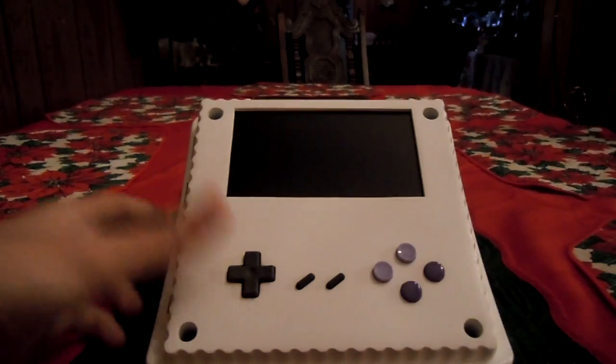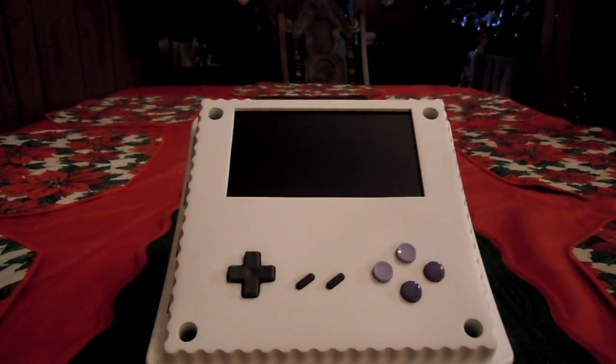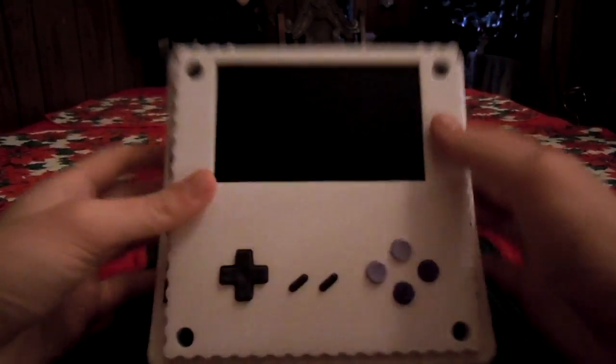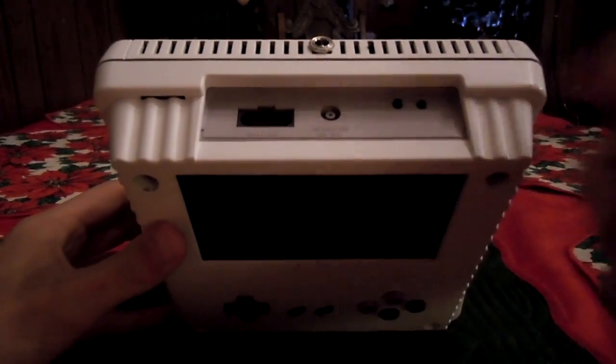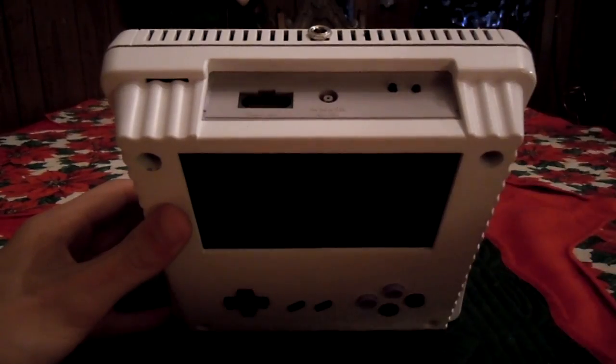Yeah, that's pretty much it. It's only got a couple cells in there right now, so it gets about close to 4 hours of battery life. I plan on putting a couple more in there, so it'll get around 8 hours of battery life. And I left the original AC and multi-out intact, so it can play while charging and still connect to a TV.